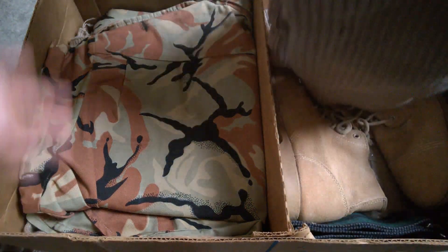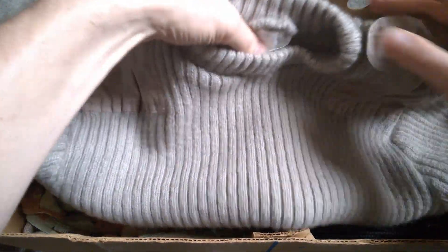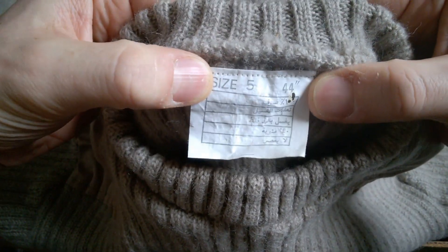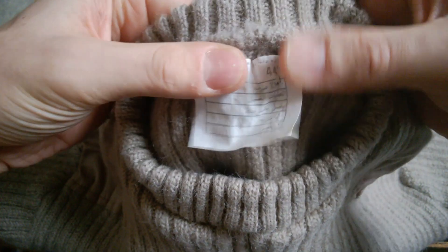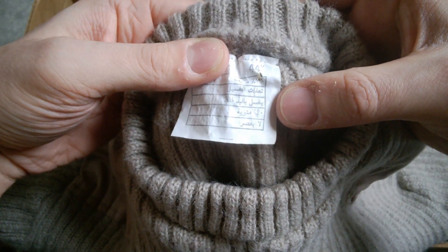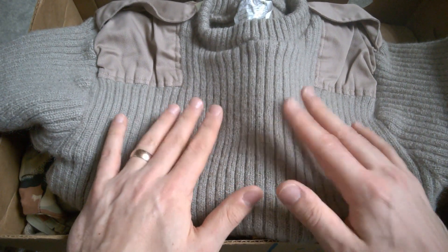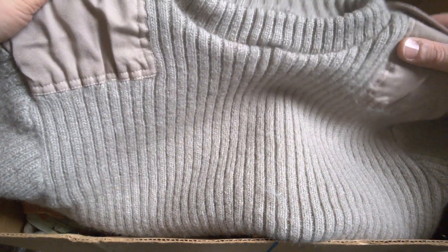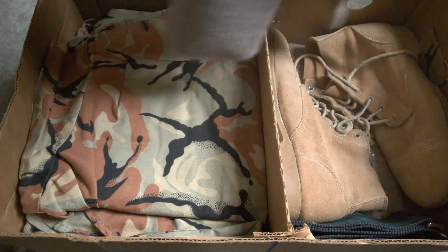We have a tan version — a khaki version of the British woolly pulley — but looking at the label here, it has size 5 and the label is in Arabic. So that would be an Oman issue woolly pulley, which is a lovely thing. These are unusual to find manufactured for any country. They were quite a rare thing to find, these tan versions of the woolly pulley, so that's a rather nice thing to have. Thank you very much, Jack.